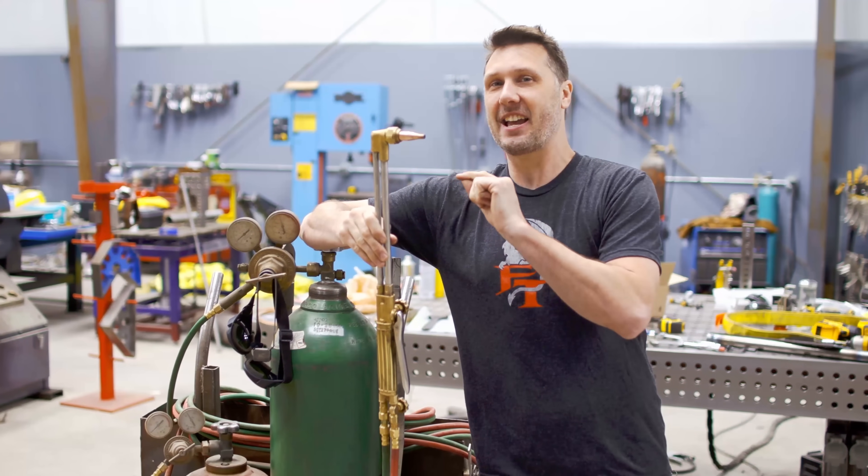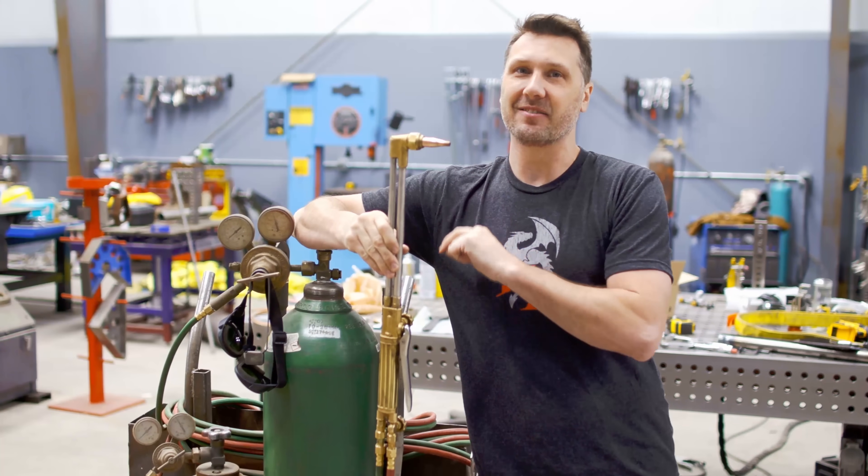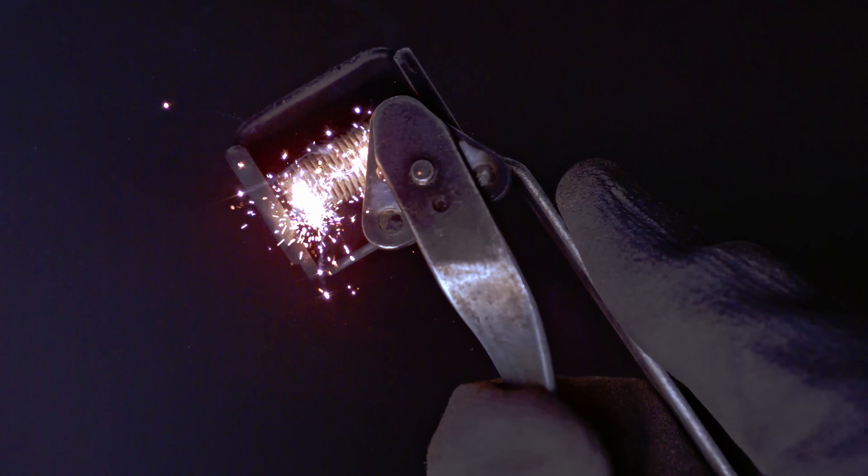Welcome back everyone. Today we're going to be talking about torch cutting. I'm going to be answering questions you guys have asked me.